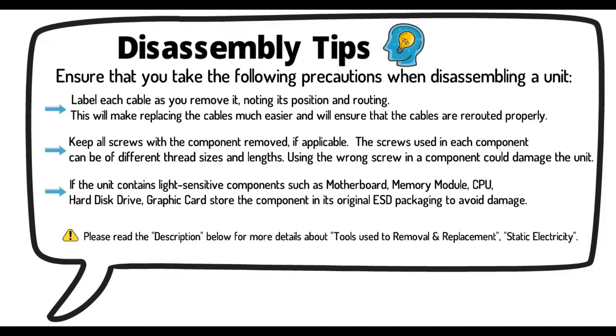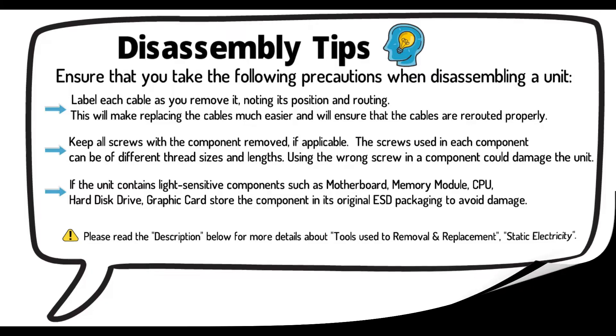If the unit contains light-sensitive components such as motherboard, memory module, CPU, hard disk drive, or graphic cards, store the component in its original ESD packaging to avoid damage. Please read the description below for more details about tools used for removal and replacement and static electricity.